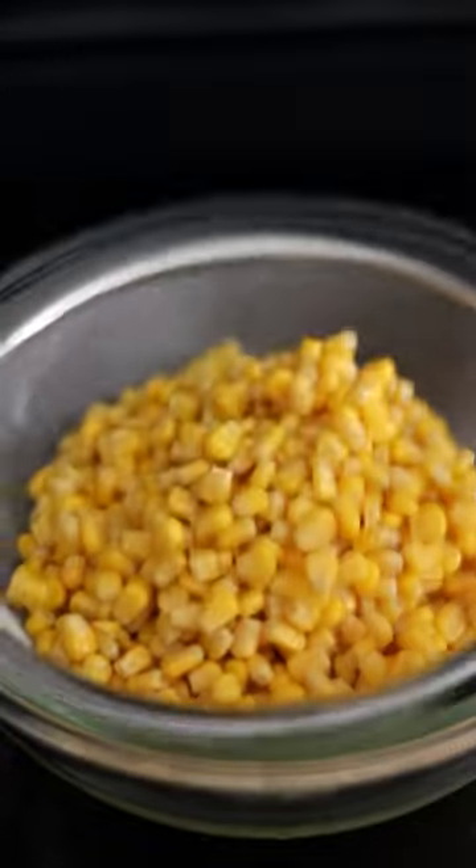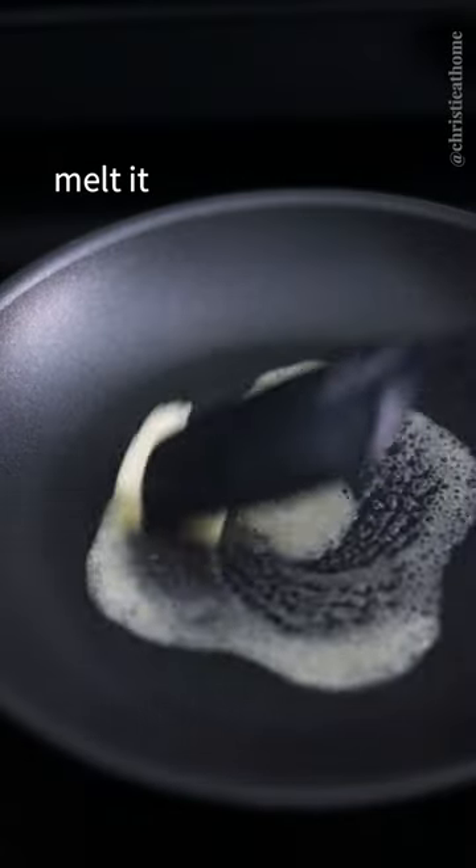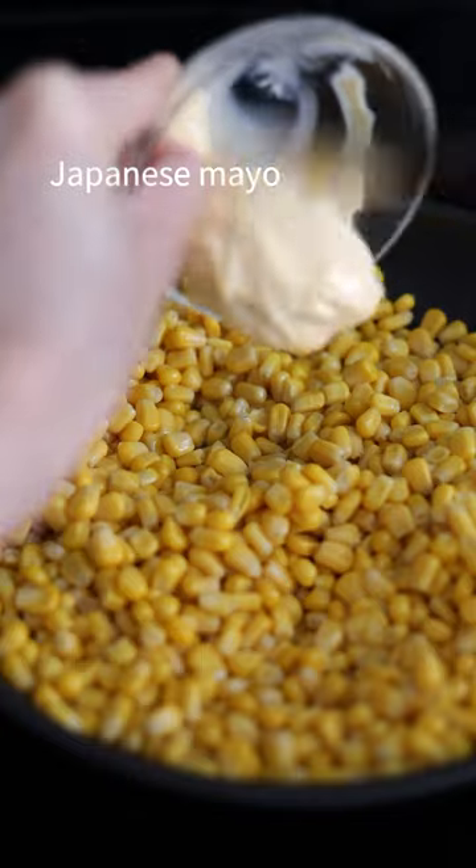Strain your canned corn, discarding the liquids. Over medium heat, add your butter and melt it. Then add your corn and mix it with your butter.